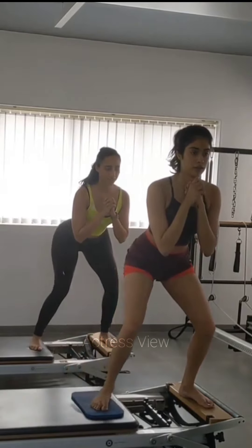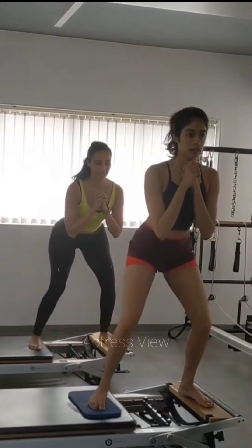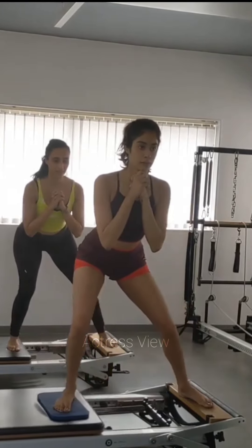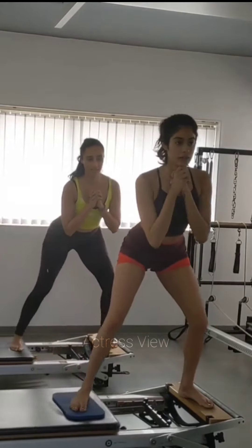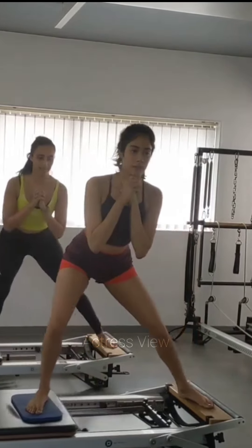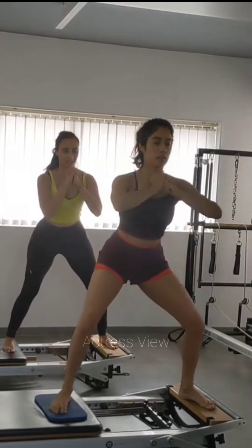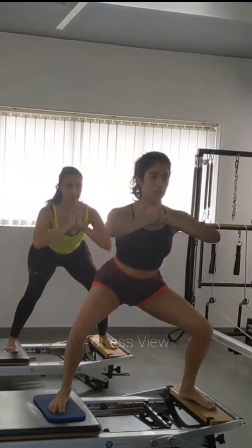Another aspect of Janhvi Kapoor's routine is maintaining a positive mindset and staying motivated. Like all of us, she faces challenges and setbacks, but she believes in staying focused and pushing through. Janhvi finds motivation by setting achievable goals and celebrating small victories, surrounding herself with a support system of family and friends. She keeps challenging herself by trying new exercises, techniques, and fitness trends to prevent plateaus and continuously improve.